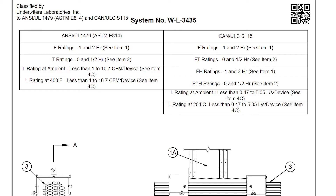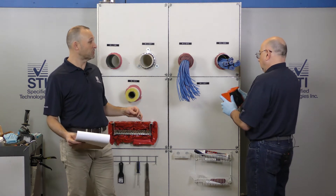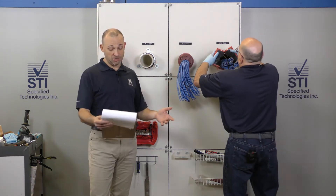We have WL3435, which is going to be our EZ-Path retrofit device — an awesome solution for when you have an overfilled sleeve.